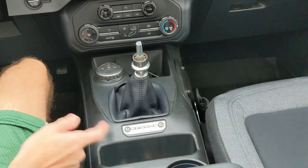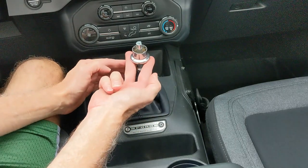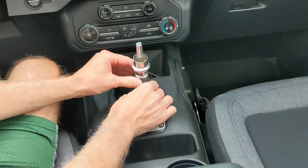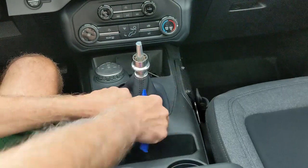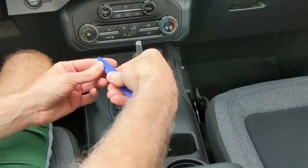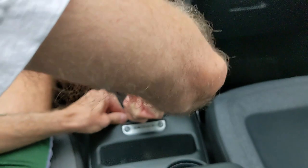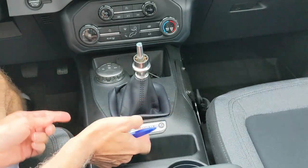Once you have that off, this spring comes off. The spring has some grease on it so set that aside. Now is the interesting part - the shift boot is assembled to the ring that you pull up on to go into reverse and crawler, so we'll have to figure that out. To get the shift boot out, use the pry tool again. If you feel around the edge you can feel there are some clips - one on this side, one towards the rear, one on the left, and I think two up in front.